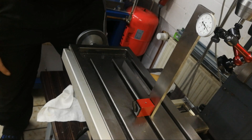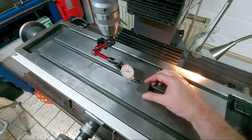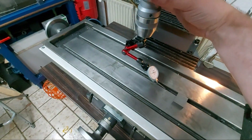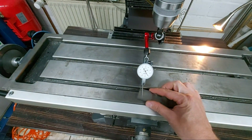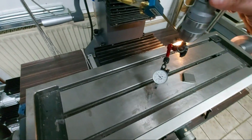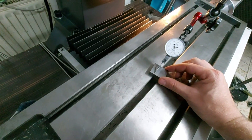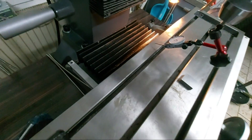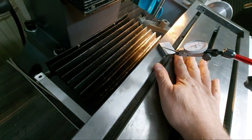Now you have to let the epoxy cure for about 24 hours. The next day I tightened the screws and checked for squareness. I'm quite happy with the result. The squareness is in the range of about 20 microns over the whole table.